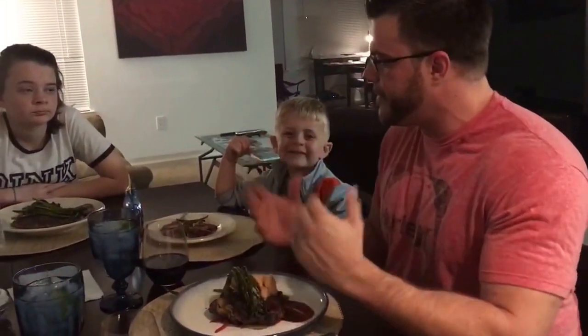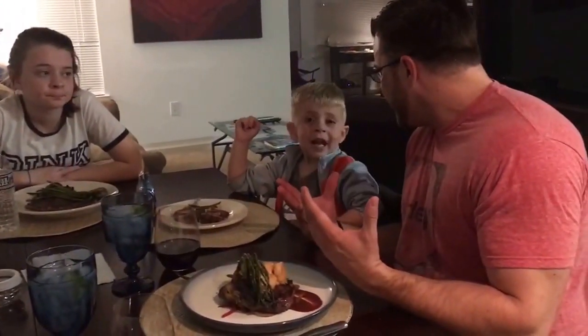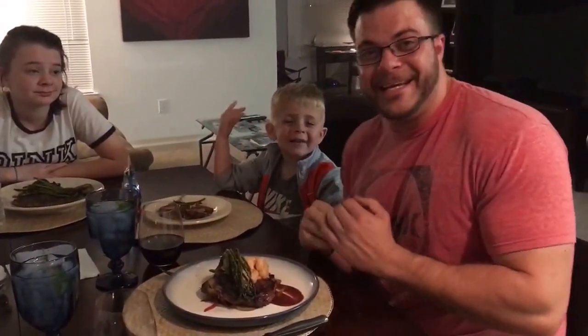And there you have it — another fast, easy, delicious meal that looks like it came from a restaurant, but you cooked it right here in the kitchen with a single dad. Thank you for joining us tonight. Cooking a nice meal — this is the best part of the night where you get to sit down with your family and enjoy the fruits of your labor. Make sure to like us on YouTube and subscribe to our channel. Until next time, we'll see you later — BAM BAM!